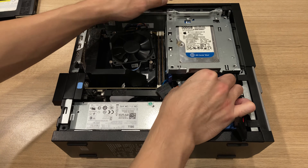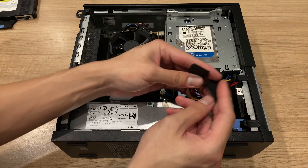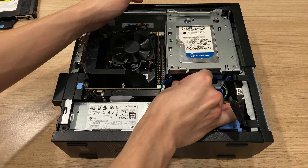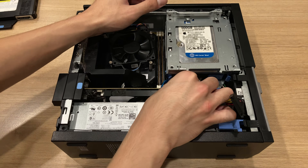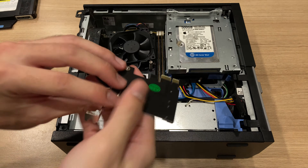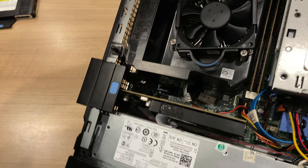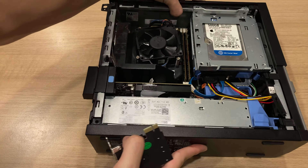Now plug in the longer SATA data cable from the motherboard into the second SATA port. You probably don't want to lock the hard drive bay first. After you plug it into the second SATA port, route the cable upwards and away from the cage, make sure all cables are plugged in tight, push down the cage and lock it into place. Then plug in the PCIe to SATA adapter into the PCIe 1X slot on your motherboard, which is above the graphics card slot on the PCIe 16X that I'm using for the GT 1030.